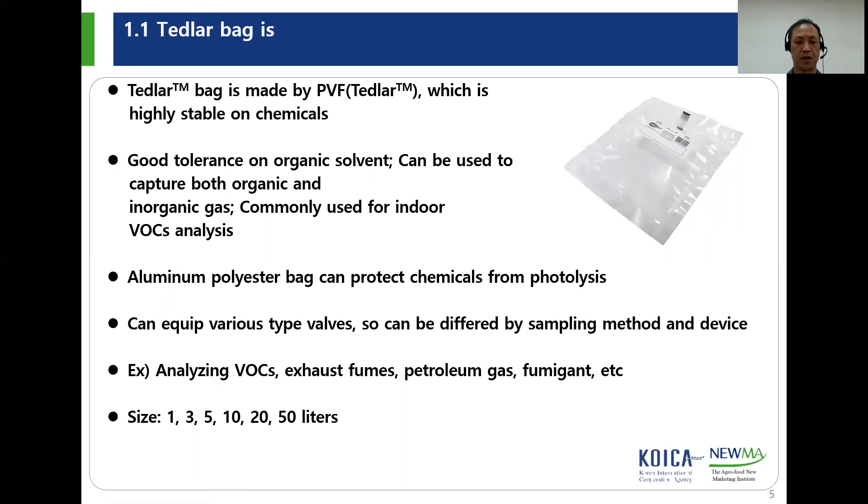Tetherlop bag can be used to check VOC from environment, automobile, and factory, and also to check the fumigant concentration. Size of Tetherlop bag is variable, but you usually use one liter of Tetherlop bag, which is proper to sample the gases.